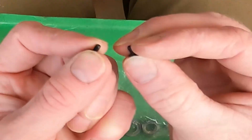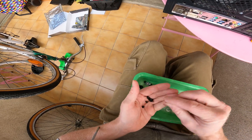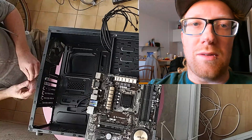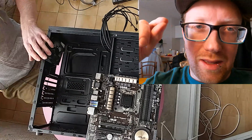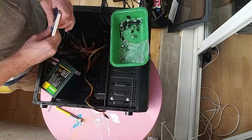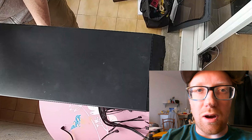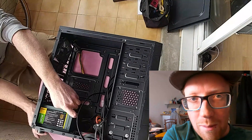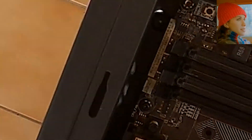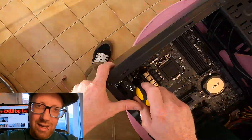Now we need our motherboard screws. There's a coarse thread and a fine thread — you need to check your motherboard stands to know what you need. Make sure all your motherboard stands are in the right place. You don't want to be missing one or having one touching the middle of the motherboard — check all the holes line up properly. Sometimes it's better to put your power supply in first so you can run the cables under the motherboard and get it a lot tidier. Don't forget to get all your screws finger tight before you button them up all the way, and don't overdo them.